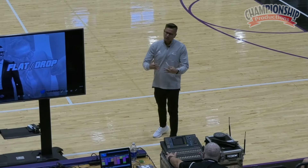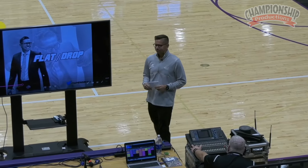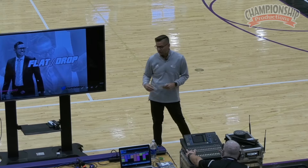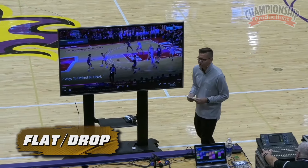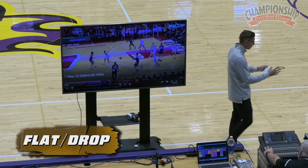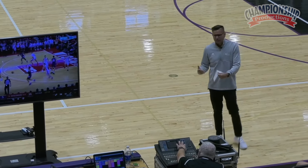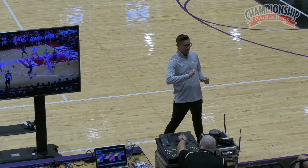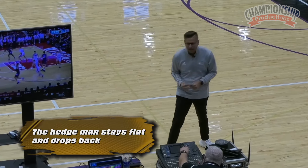But if you're guarding a really good driving guard who can't shoot, it's something we even consider at the college level, as you saw in some of those in-league game clips. So flat and drop coverage — I combined the two, I think they're the exact same. Some people would argue with me, but the hedgeman in this situation stays flat. They should escort up to the basketball, but then they're going to stay flat and start walking back at that time.